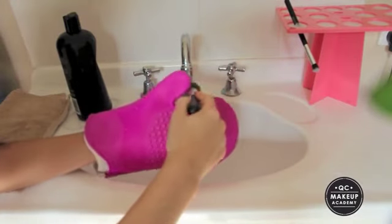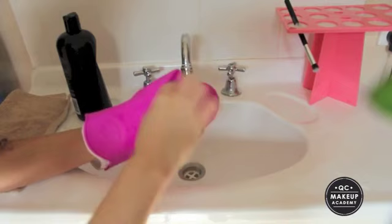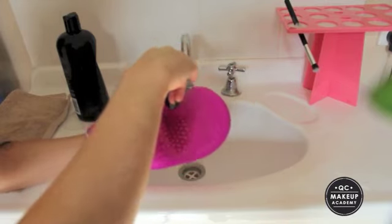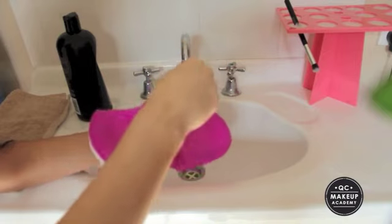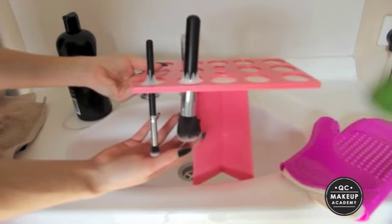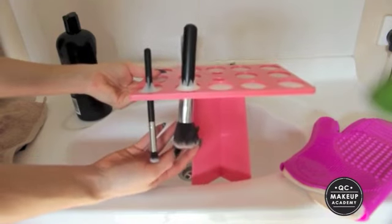All we're going to do is squeeze the brush between our thumb and finger in this little part right here, and that's going to draw the excess water out and also shape the brush. Then you have two clean brushes. These ones do take a couple of hours to dry just because they are nice and dense.